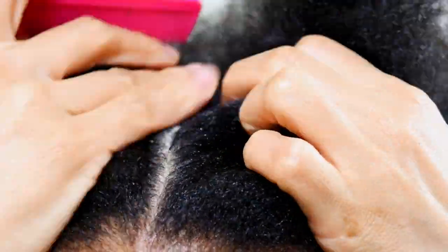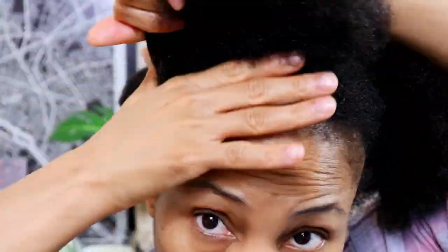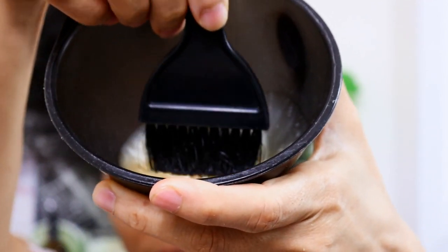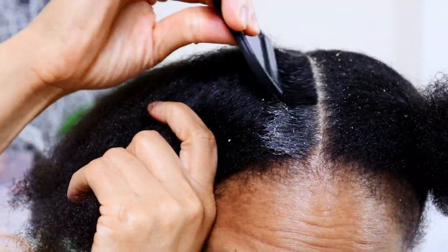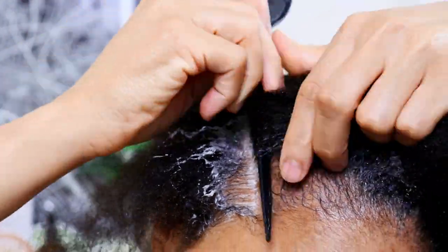To ensure you are exfoliating your scalp thoroughly, section your hair into quarters. Working on one section at a time, further divide your first quarter section by parting smaller sections and applying shampoo directly to your scalp using the tinting brush or applicator brush. Do this with each section.